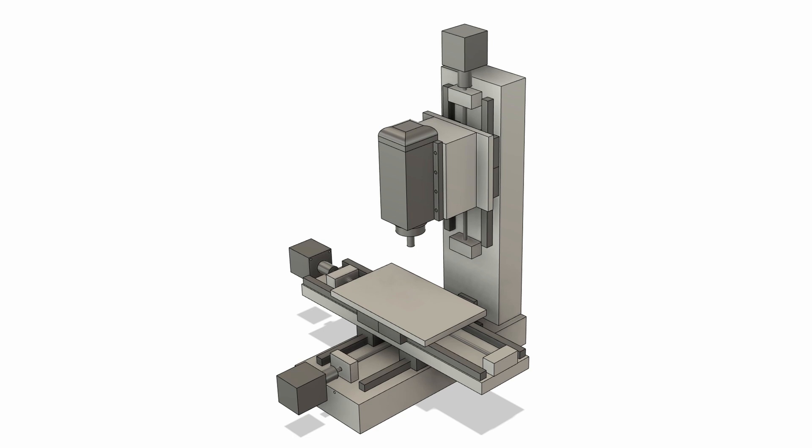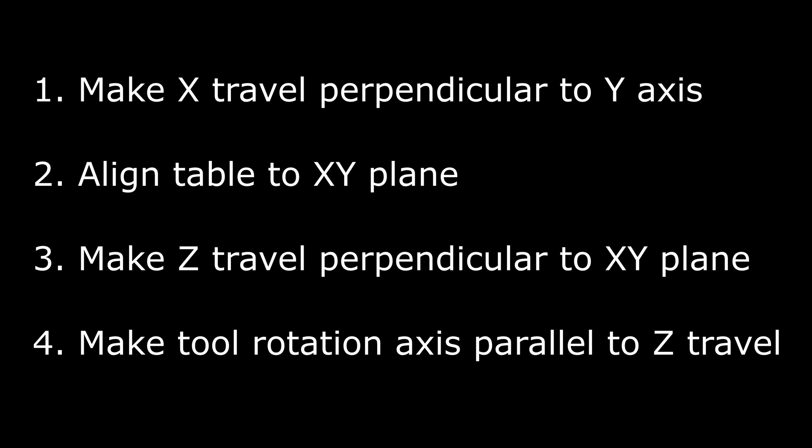For my purposes I need to think about whether or not the axes are perpendicular to each other. I've boiled down the steps into four steps. The first is to make the X travel perpendicular to the Y axis — the Y axis of travel. The second step is to align the table to that XY plane defined in step one. Step three is to make the Z travel perpendicular to the XY plane, like getting the column squared up. And the final step is to make the tool rotation axis parallel to the Z travel — that's like getting the head trammed in.